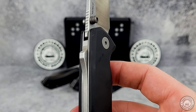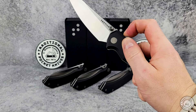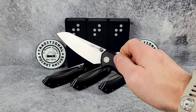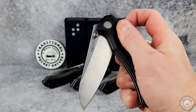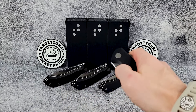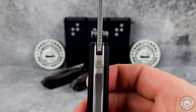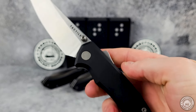Here's the locking mechanism on the Chupacabra. It's called a super lock, and it works by sliding the switch that's built into the backspacer down the back of the handle, which disengages the locking lug from the notch and the tang of the blade. This feels very secure when it's locked open. I'm not worried about it accidentally closing on me during use. Liner locks are pretty popular in the knife world, but they can fail if they don't fully engage, which can happen with long use or a half-hearted flick when opening one up.